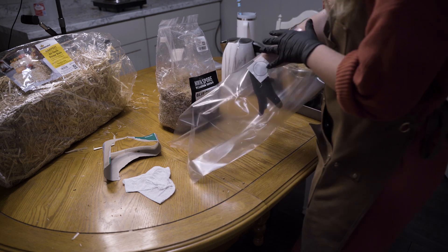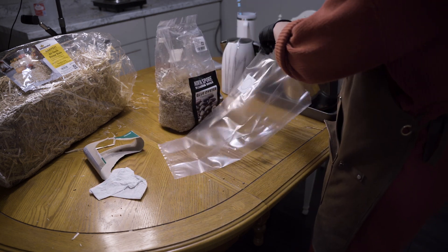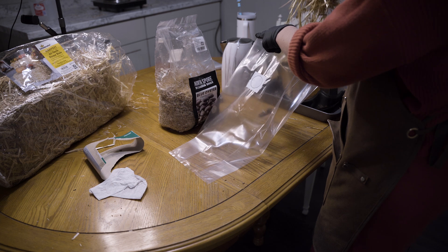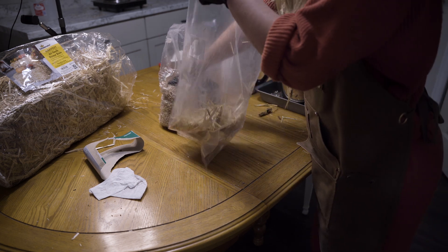Next I took the straw and layered it with the mushroom spawn — a layer of straw, then a layer of mushroom spawn, and just repeated that process until filling it up to the top, then rolled the top down and closed it off.